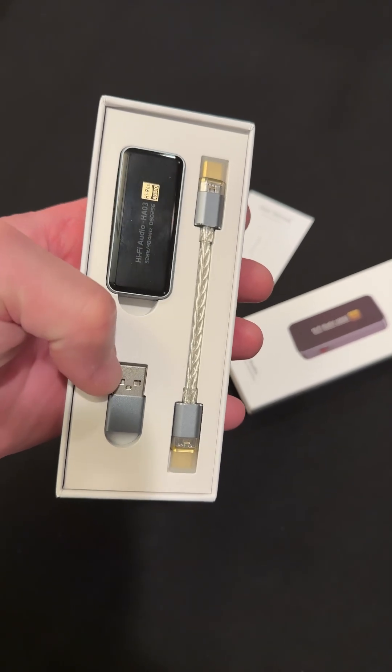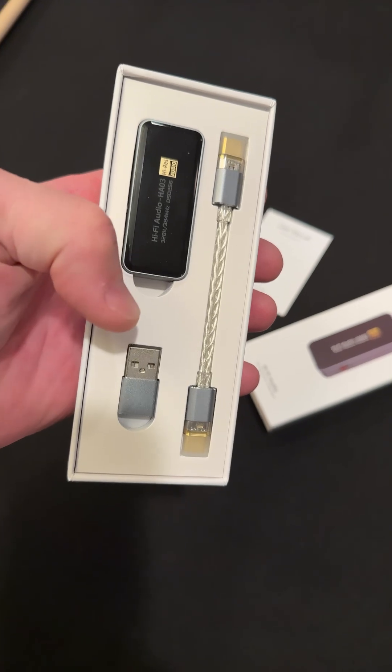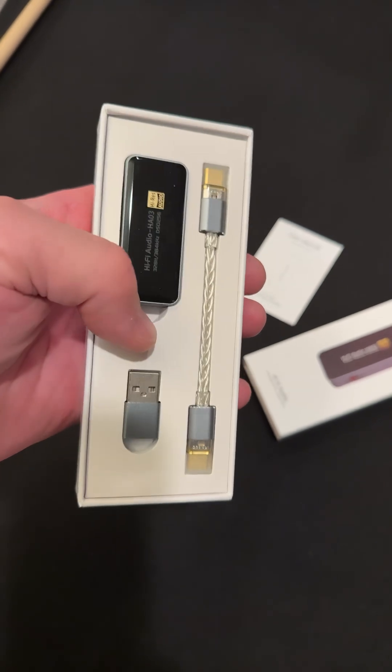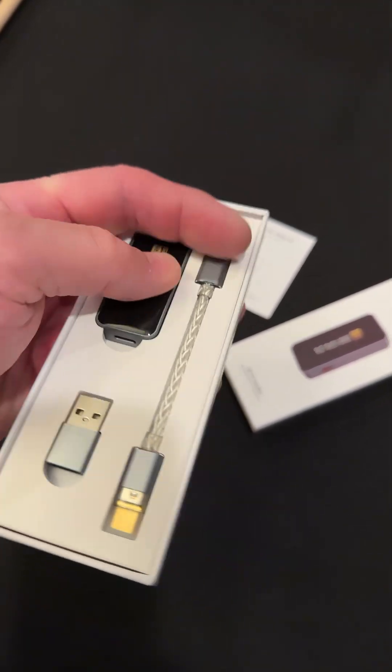So that's what it looks like when you get it. You get this little USB thing down here — not even sure what that is — and this really nice quality cord with USB-C gold-plated connectors on each side. And this little thing, let's pull this out.